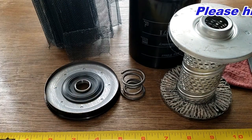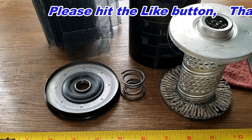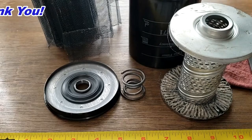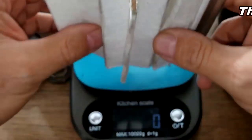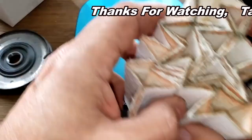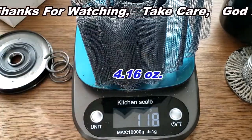So what do you guys think about this filter? Please post your comments down below. Don't forget — it's Oil Filter Friday, I open up a new automotive oil filter every Friday on this YouTube channel. If you like this video, please hit that like button. Thanks for watching and take care. The filter media weighs 32 grams and the metal screen backing weighs 118 grams.